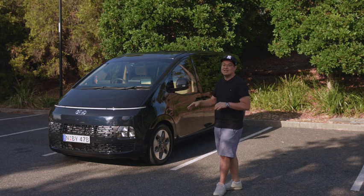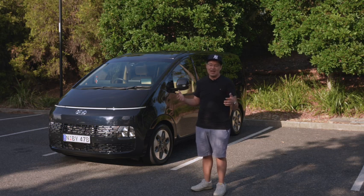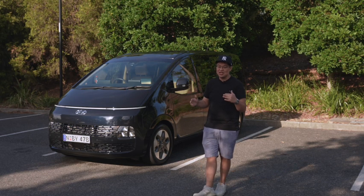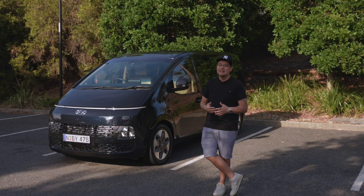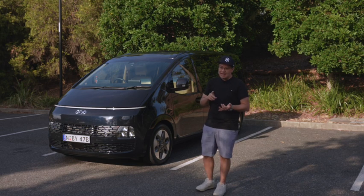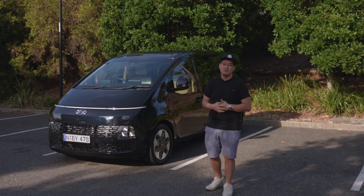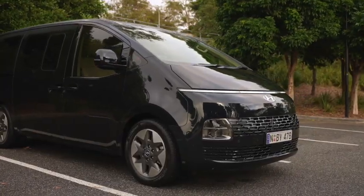It is a polarizing front end on this car. The design - let's be honest, it's a box. It has to carry a ton of people in it, so there's not much you can do in terms of styling and shaping. Hyundai's done a really good job at making something that looks completely different to a lot of cars on the market, adding a ton of value and being a much more competitive offering than its competitors.